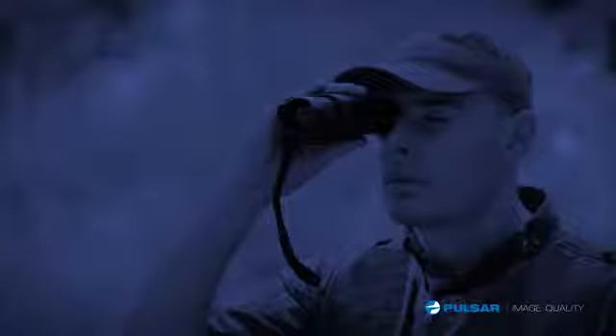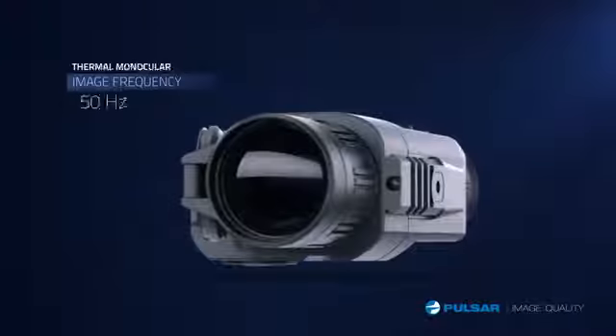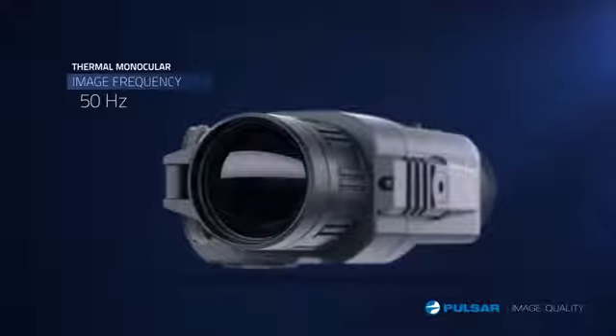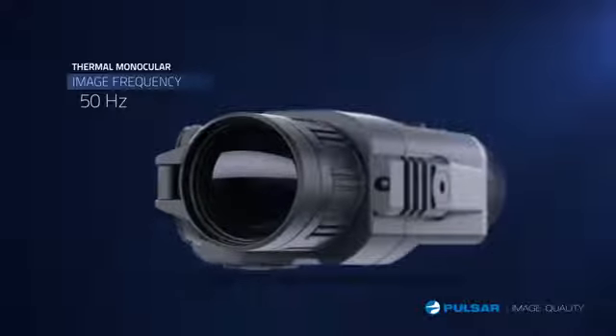The units are light, compact, and fit easily in my pocket. The Quantum features a powerful frame rate for a crisp, consistent image of fast-moving objects and is engineered to track quickly and easily.